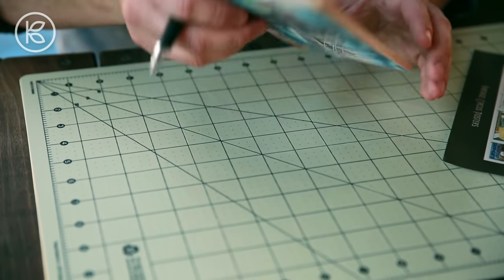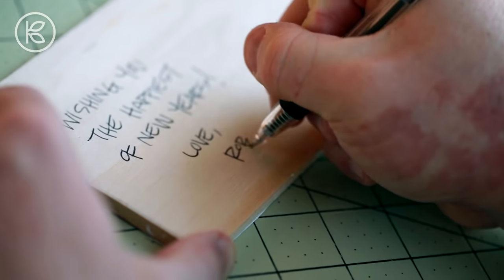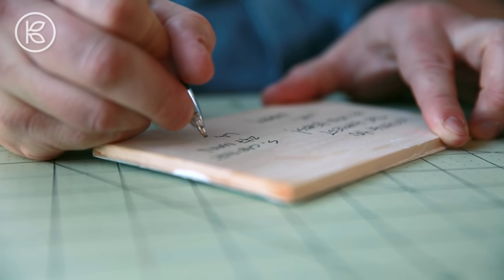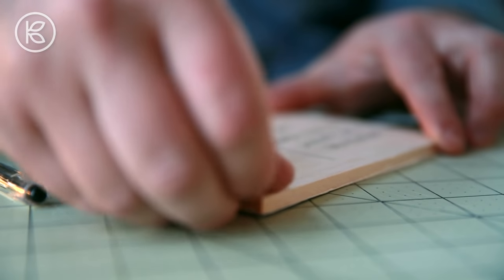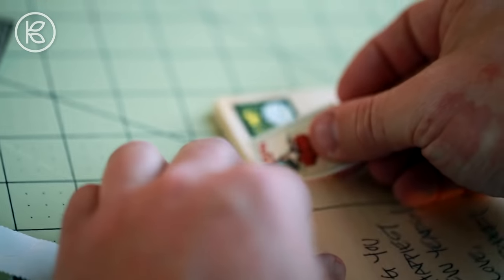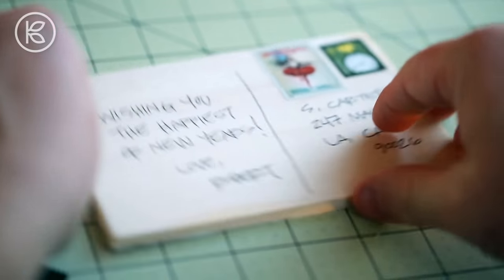Once the postcard is dry, it's ready to use. You can flip it over and address it and write a note to the recipient. I've found that ballpoint pens actually work best with this type of wood. Now you wouldn't necessarily think that you could send a piece of wood through the postal system, but you totally can. Depending on the size and weight, it'll probably cost a little bit more than a regular paper postcard, so be certain to take it into your local post office to have it weighed.